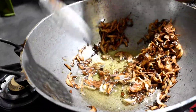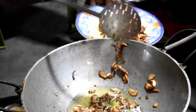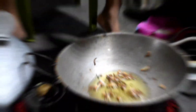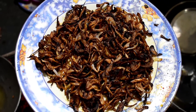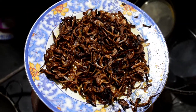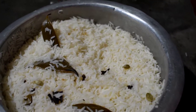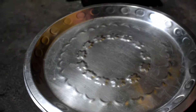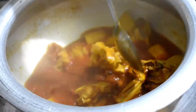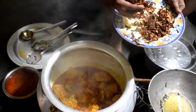Now I'm going to put the lamb on the side. The rice is ready. It's ready to keep the rice ready.